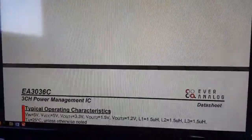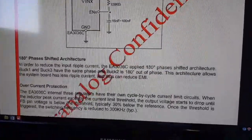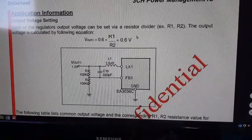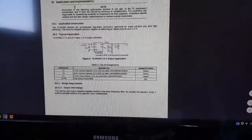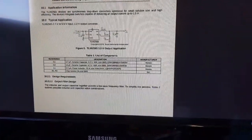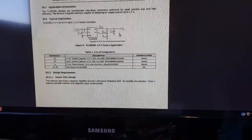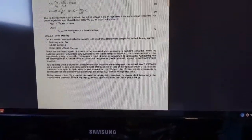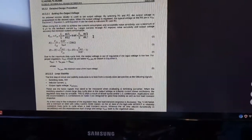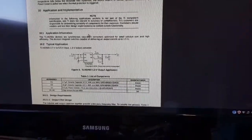Down in the datasheet there is the calculation for working out the output voltage. Comparing it to the converter used in the Wyze Cam Pan, the calculations look roughly the same. So I reckon I can substitute these in, though it's going to require a little bit of modification.